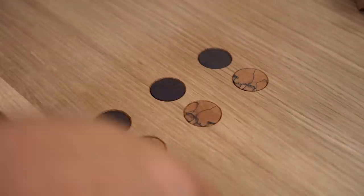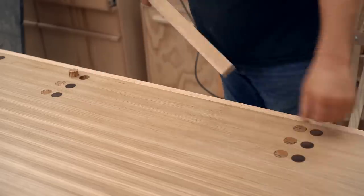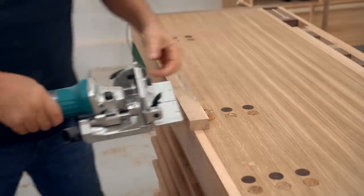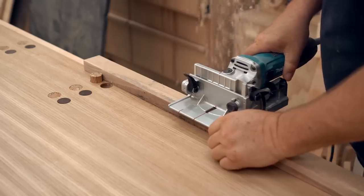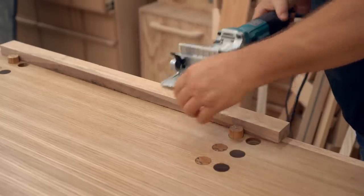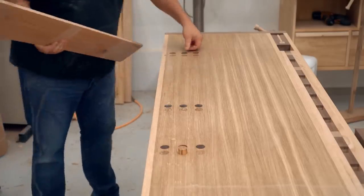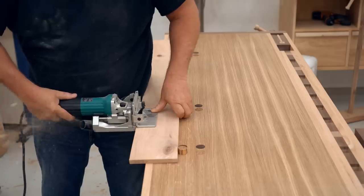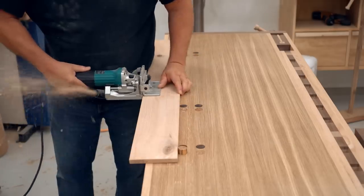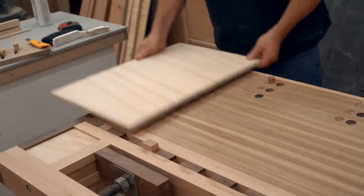The last question to answer is what would you use these things for in the first place? If you're cutting biscuit slots or drilling dowel holes or even dominoes, you really need something to put the stock against, and that's what these things are for. I made three locations to accommodate different widths of stock, and these also line up with the dogs on the other side of the bench so I can use it for wider panels as well.